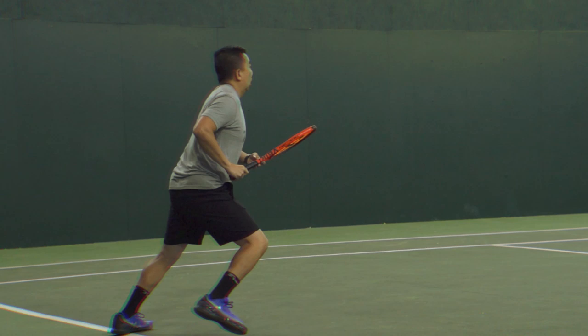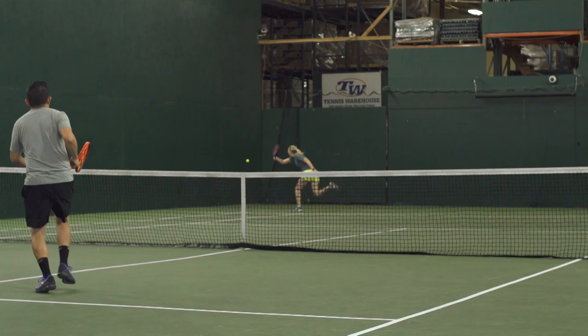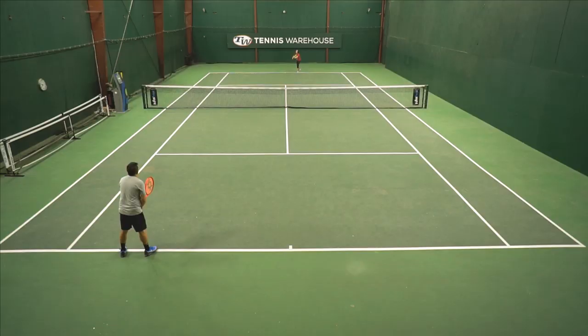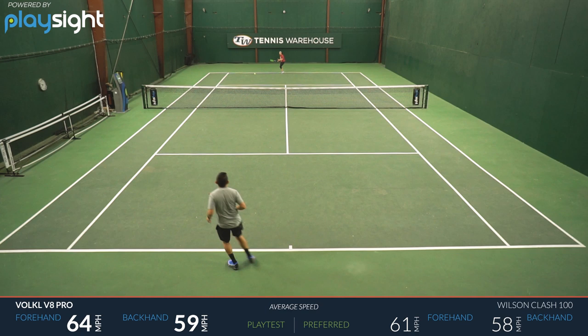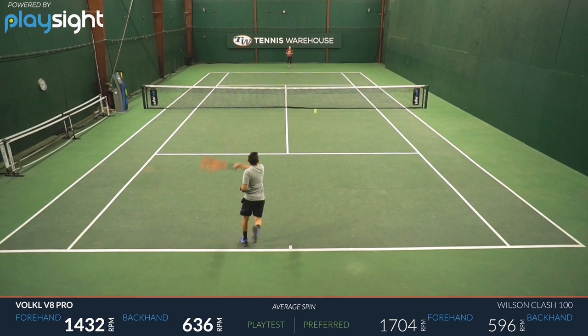The 18 by 20 is kind of where it throws a twist. I was pleasantly surprised at how much spin I was still able to get on my shots, especially on my forehand and my slice. But I was also surprised at the lack of control — I found that when I was missing, I was missing long. I think I was just overcompensating for that low launch angle from the 18 by 20 string pattern. If you are a Wilson Burn or Babolat Pure Drive user looking for just a little more control, this is definitely one to add to your demo list.